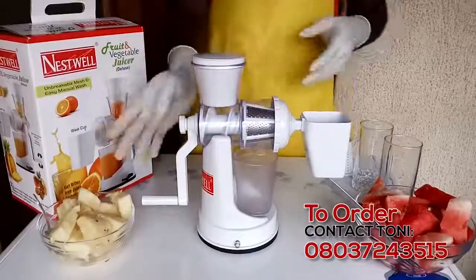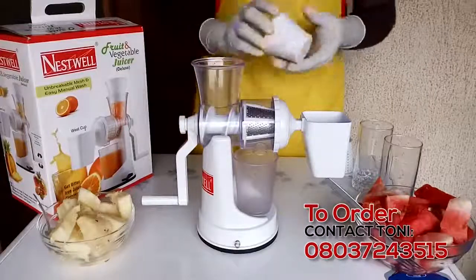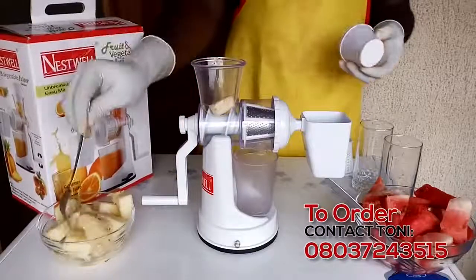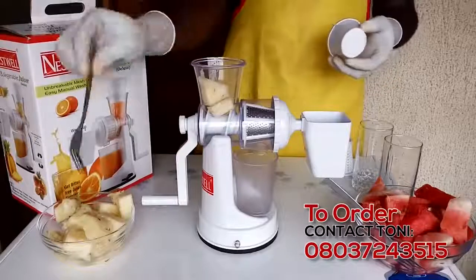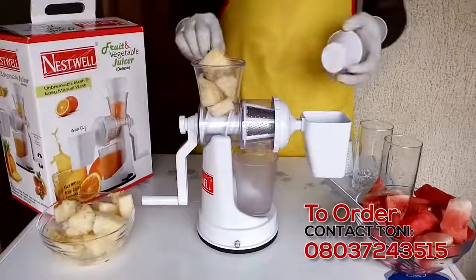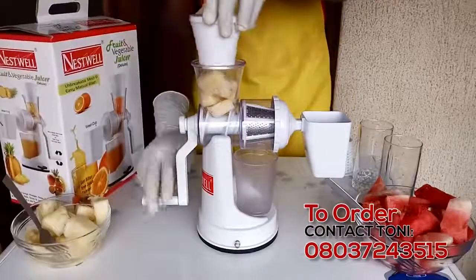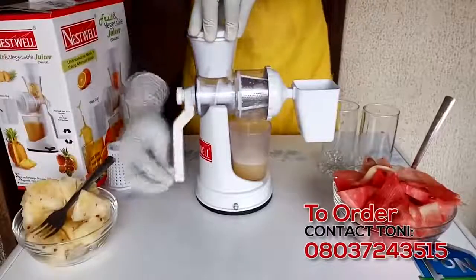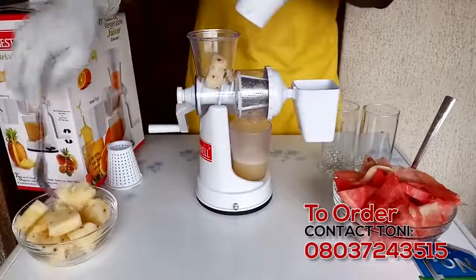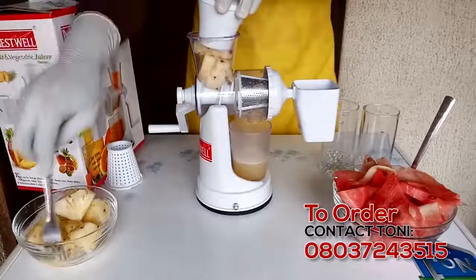So we now start producing our juice. First of all, we're going to do a demonstration with the pineapple, and after that we'll go to the watermelon. This is how it works — it's something very easy for you to do. So if you like it and you're watching this, be it on YouTube, on Facebook, wherever you're watching from, simply place an order and it'll be shipped to you anywhere you are within 24 hours. The price is budget friendly — it's not so expensive that you can't afford it. Inbox me or send me a private message.